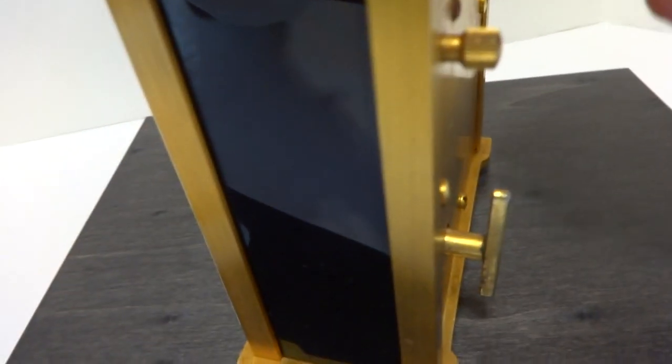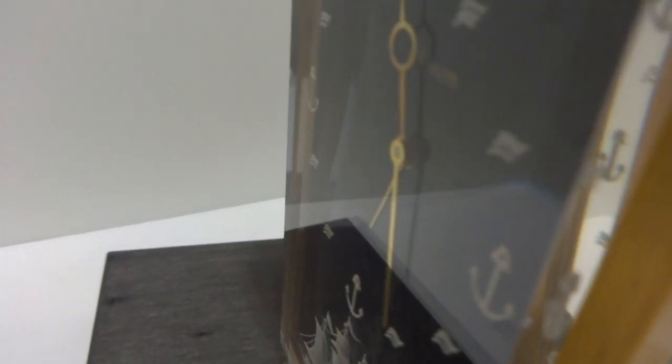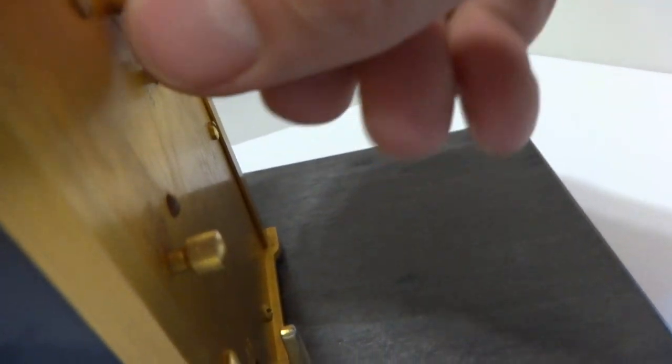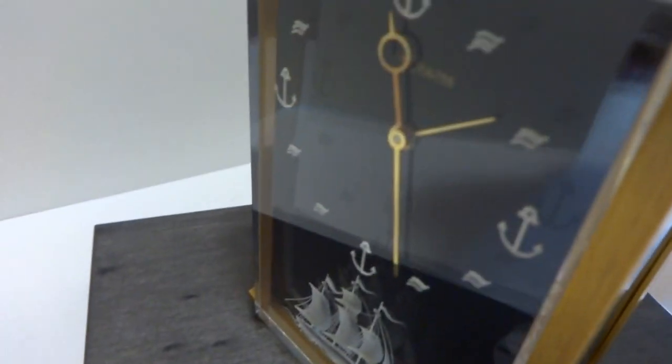I want to demonstrate how you can turn the bell ringing alarm off if you wish. Give this a wind. We're going to hit the alarm again but I'm going to turn it off with the top button.